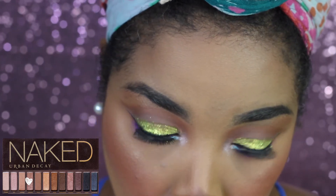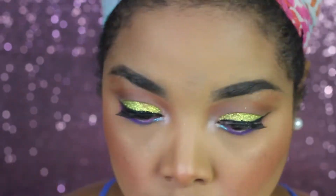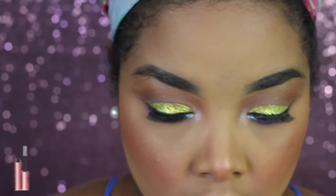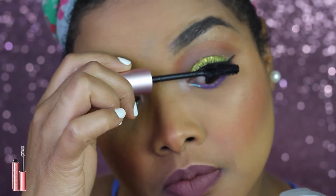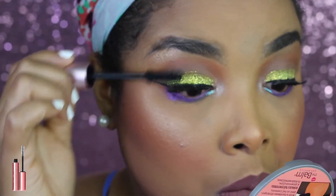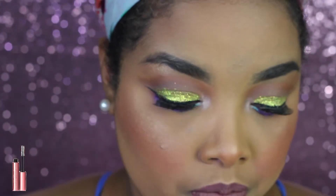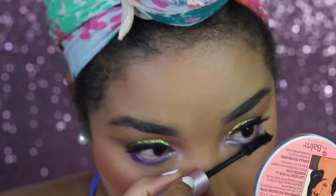For the inner tear ducts I'm using the color Sidecar from the Naked Palette number one. The eye look is basically done - the only thing left is some mascara. I'm applying my current favorite, the Too Faced Better Than Sex mascara, to the top and bottom lashes.